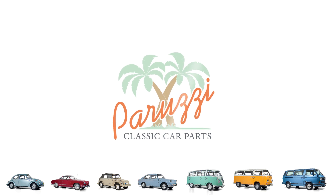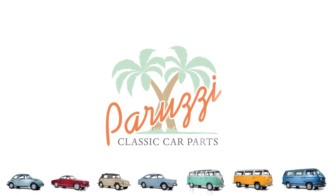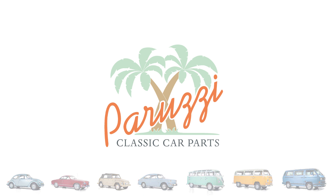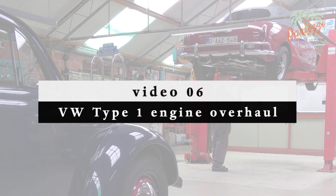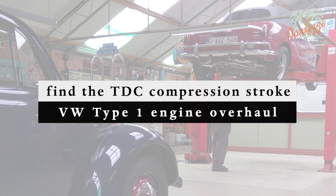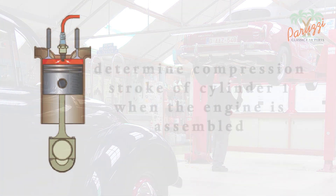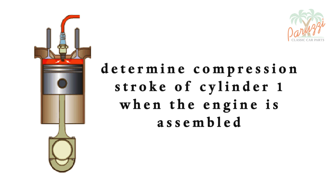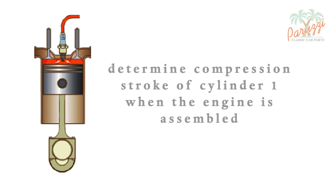In video 5 we installed the distributor drive shaft. We will explain in this video how to determine the top dead center, as well as which of the two top dead center moments is the one from the compression stroke. This is important in order to properly position the drive shaft of the distributor when the engine is assembled and the distributor mounted. Determining the top dead center of the compression stroke is very easy — we will now demonstrate this.